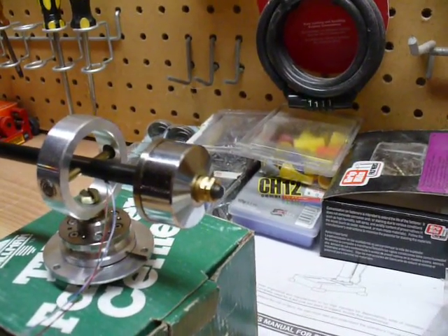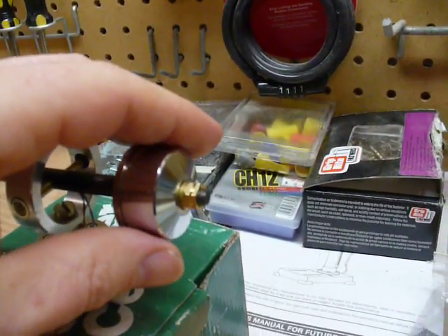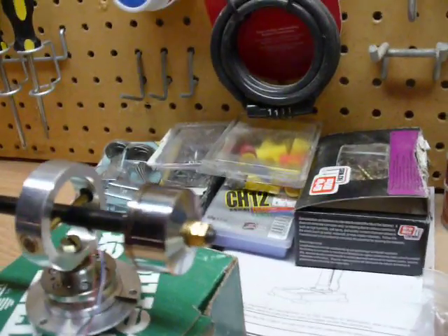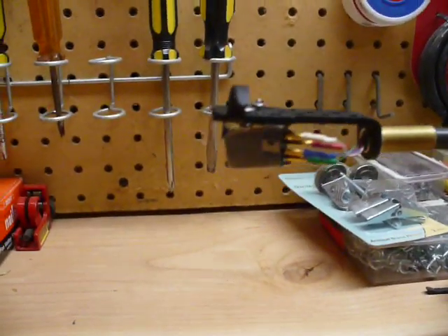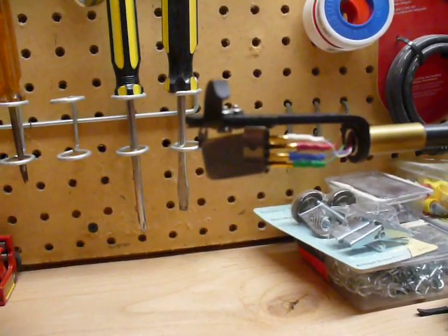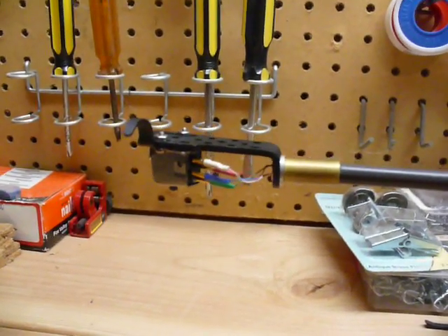That insert is metric and just threads onto the bolt. All you do to adjust the counterweight is twist it — it keeps it in place and gives you adjustability if you want to try a new head shell or cartridge. The cartridge is a Shure M91E Vintage. It's great, I love it. The needle's not in it right now, but it sounds just fine.